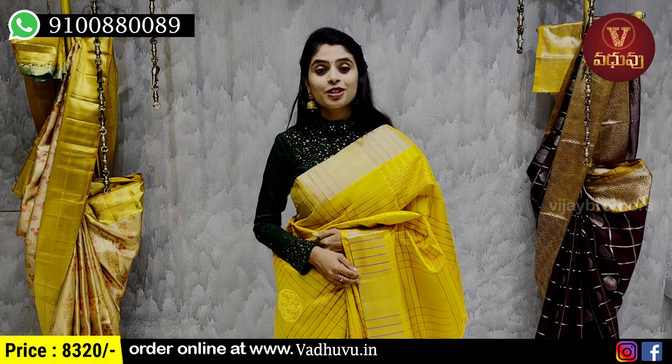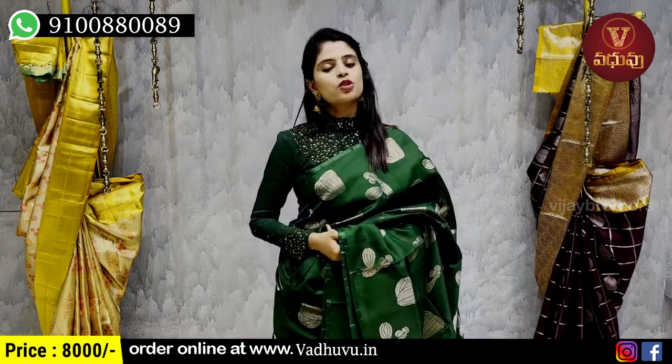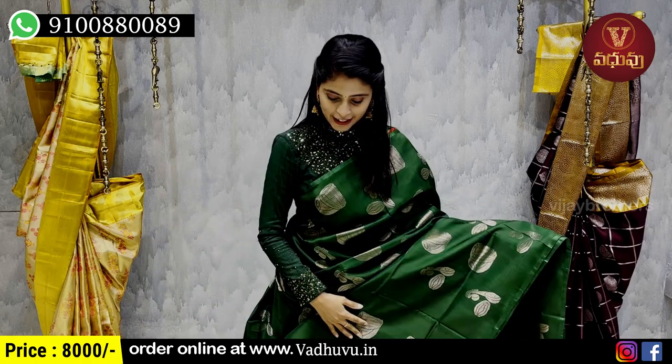It is a beautiful color combination. Summer wedding is perfect. I will show you the next color. The next combination is a single color sari — a complete dark green in a borderless style. Price is 8320 rupees.